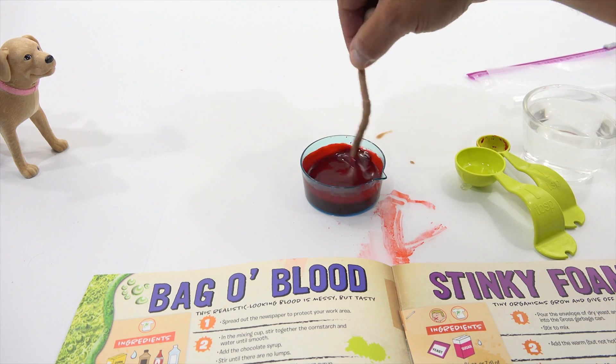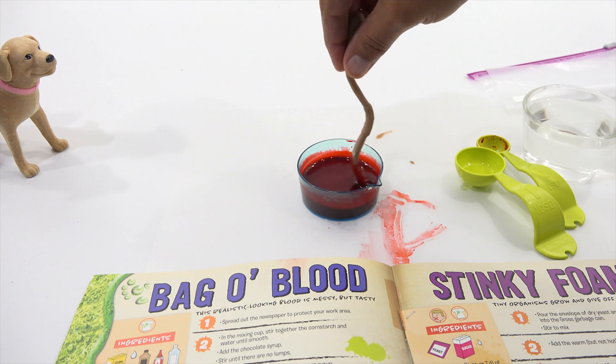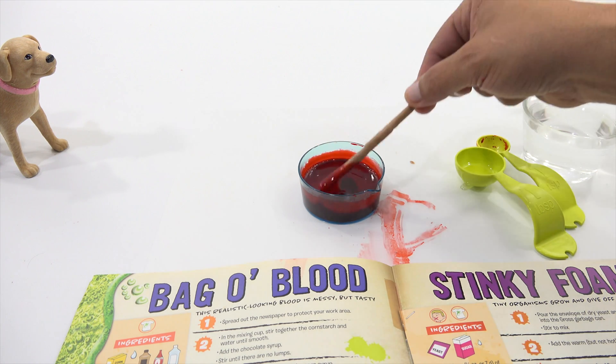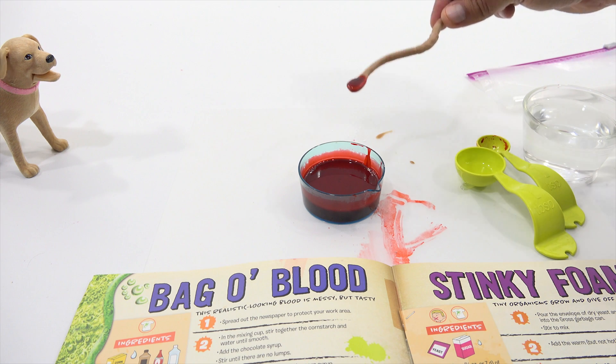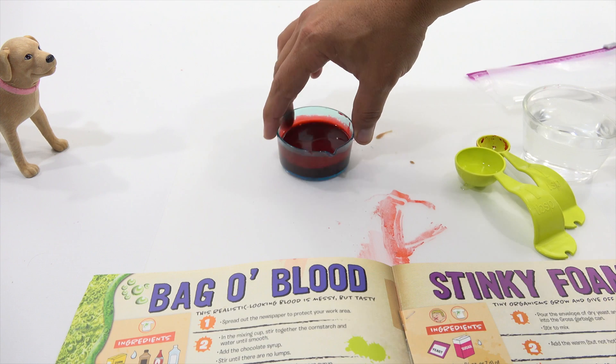Everybody could try this at home, because this doesn't require anything special from this kit. That's right — just a worm stirrer. Give it a big taste, LPS Dave. You think I should taste it? I think you're going to enjoy that. Here we go. Tasty blood. Tastes like chocolate syrup — it's sweet. With a hint of starchiness. A lot of corn syrup. That's really good.